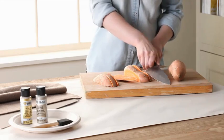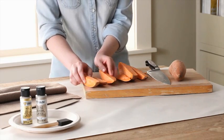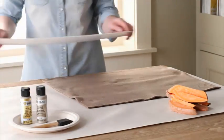First, cut the sweet potato into pieces. They should all be about the same size, but they don't have to be identical. Next, lay down a piece of fleece and place the mat board on top of it.